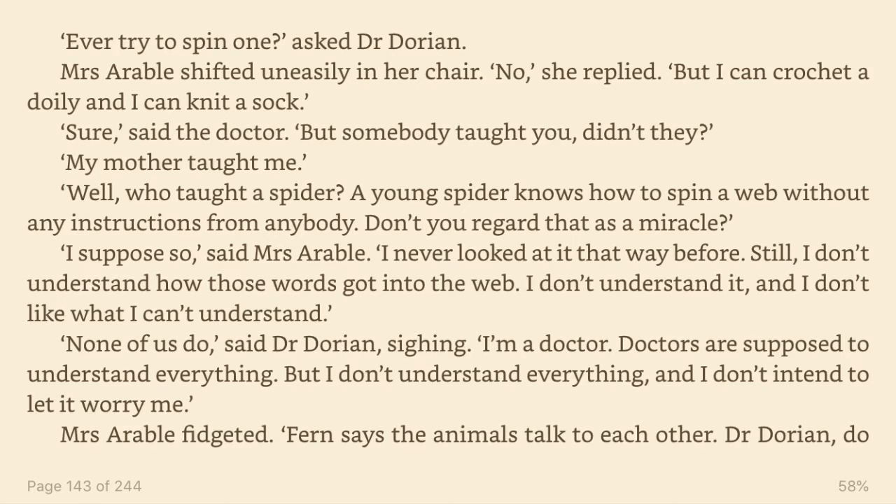I suppose so, said Mrs. Arable. I never looked at it that way before. Still, I don't understand how those words got into the web. I don't understand it and I don't like what I can't understand. None of us do, said Dr. Dorian, sighing. I'm a doctor. Doctors are supposed to understand everything. But I don't understand everything. And I don't intend to let it worry me.